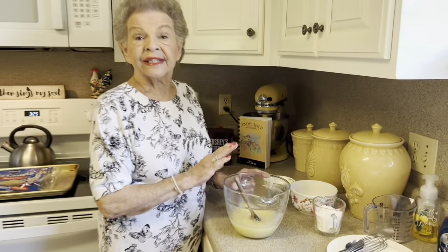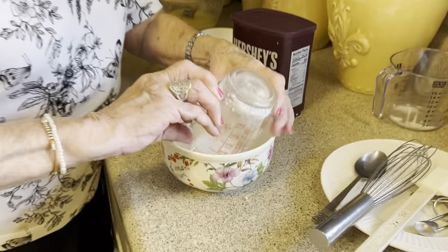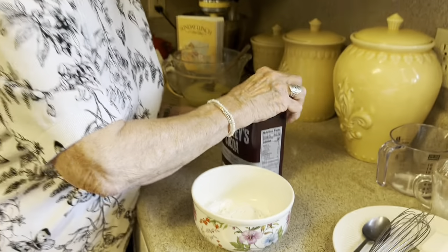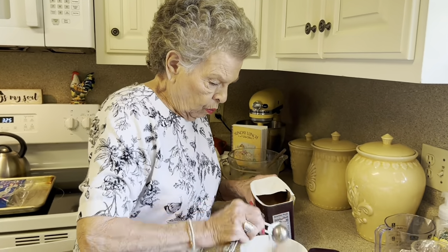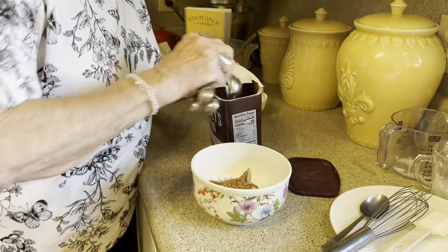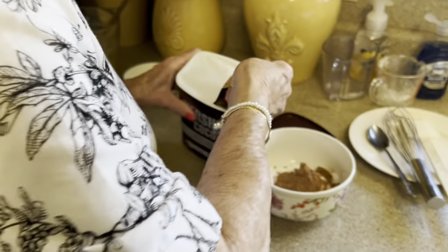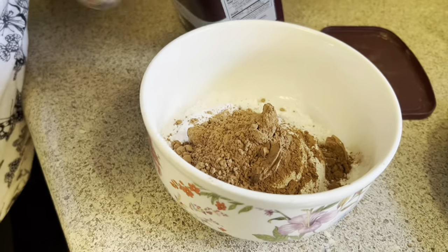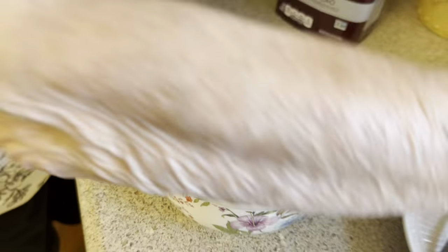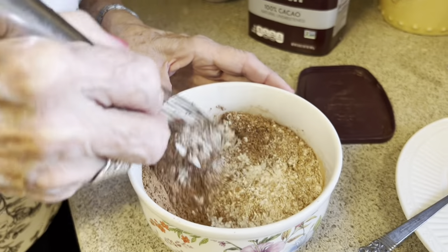We're going to set this aside and let it cool just a little. Next ingredient is three-fourths of a cup of all-purpose flour. We're going to put this in a little bowl and then add five tablespoons of cocoa — one, two, three, four, five.